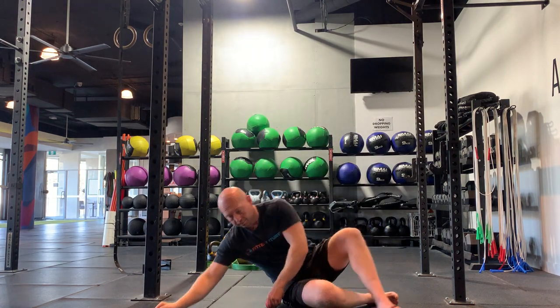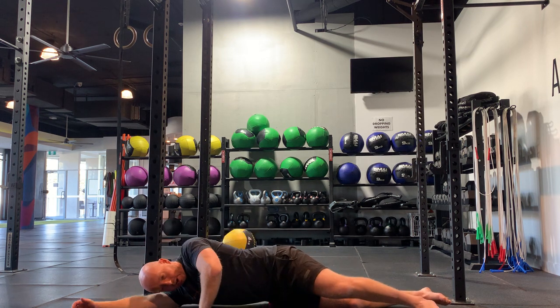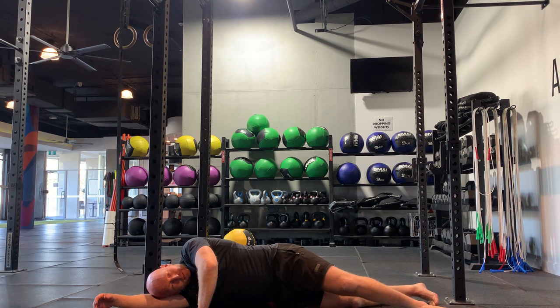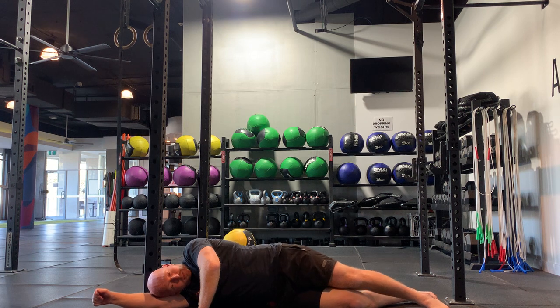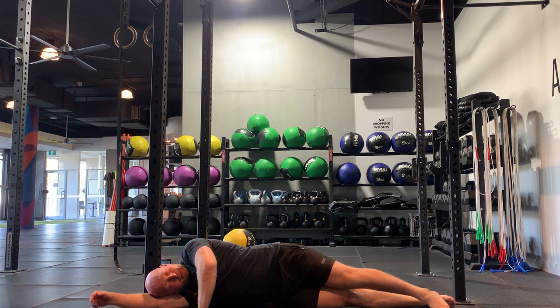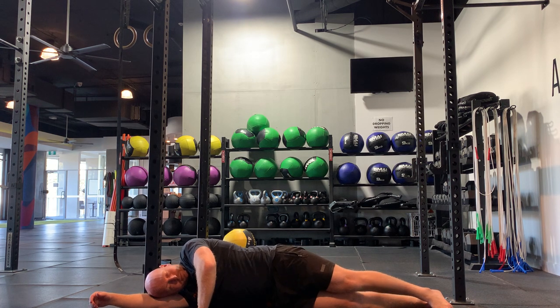Place that trigger ball on the hip and lie on your side, searching for sore points. If it's not too bad, you can bring your knee up to the chest — my right leg's on the ball, so I'm going to bring my right knee up just like a squat pattern, and back down. This one is really good for opening those hips up.